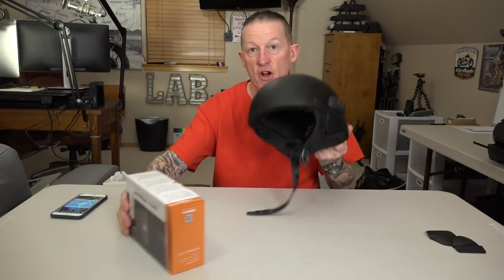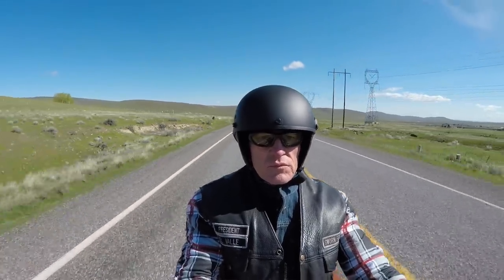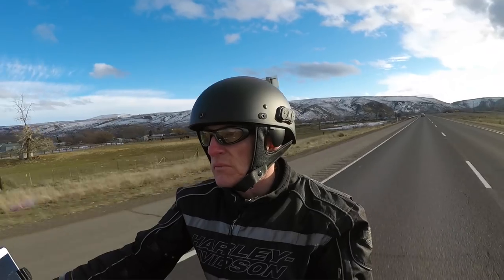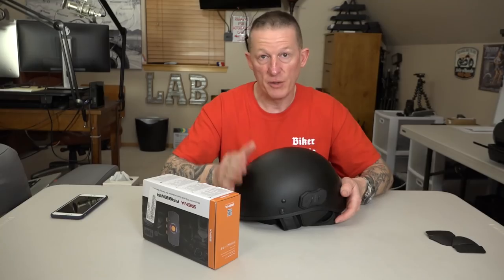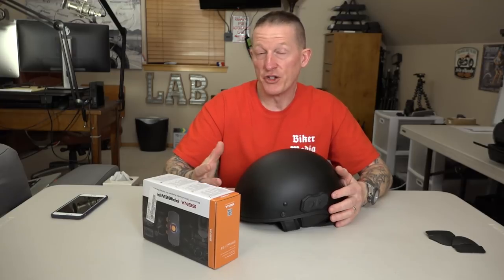The Senna FreWire allows you to wirelessly integrate a Senna 10R directly to your Boombox system so you can give voice commands to your Boombox — directions, next track, make a phone call. With the FreWire, instead of going directly phone to helmet, you go back and forth from the Boombox. It's a wireless transmitter that shoots a signal from the Boombox to the helmet and back. I did a lot of testing on the road with the FreWire. With this helmet on, my voice goes up into the microphone, and I was giving voice commands, making phone calls, and giving GPS directions.